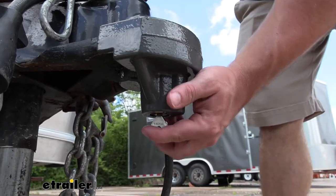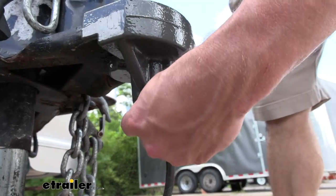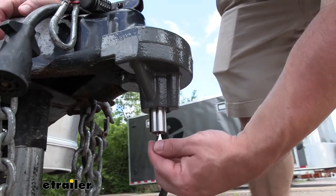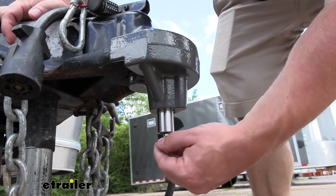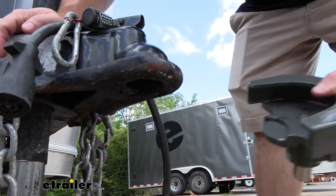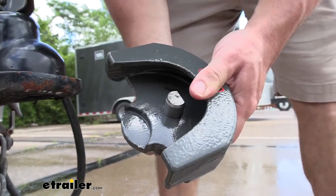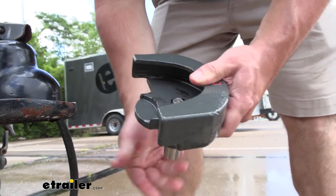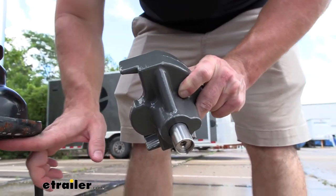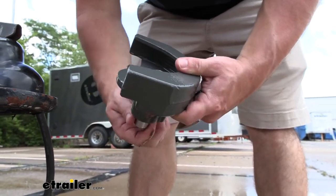Looking at the bottom of the coupler here, I just wanted to show you the cylinder lock — we've got the key inserted. There's going to be a bunch of different key combinations, they say about a million, so chances are no one's going to have the same key as you. You just put the key in there and turn it, the cylinder comes out, that lets you know it's unlocked, and you can slide it off. On the inside is the cylinder — when you push it up, it goes up into the coupler and kind of acts like a ball, and that's what locks it into place. It also covers the bottom open spot so nobody can access it — it locks everything into place on the inside.